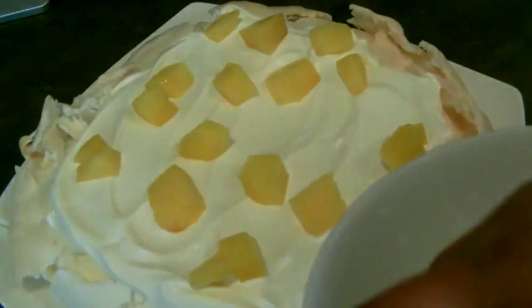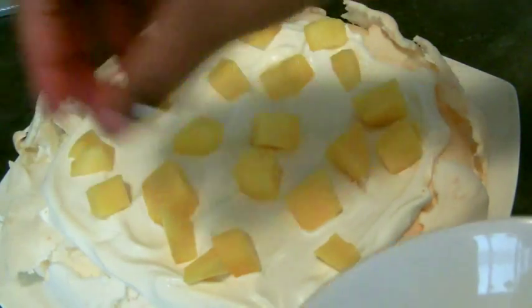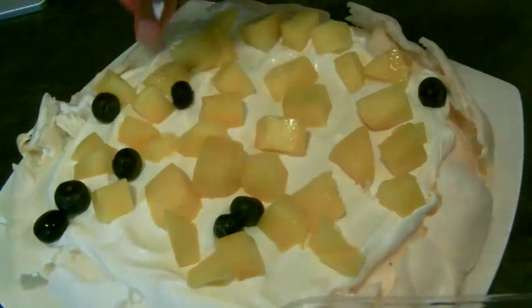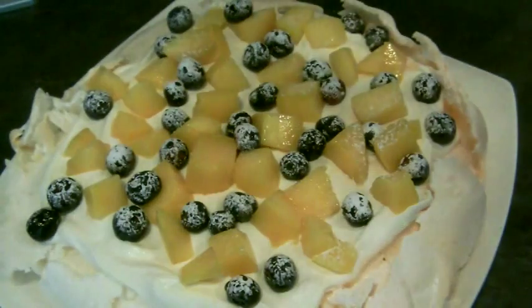The final step is to add your prepared fruits to the top of your whipped cream and to liberally dust it all with icing sugar, and you're ready to serve. Thank you very much for watching — I hope you enjoyed this recipe and I hope you give it a go. Please like, comment and subscribe.